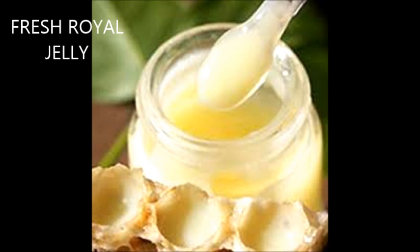Royal jelly is a secretion that is used in the nutrition of larvae as well as adult queens. It is secreted from the glands in the hypopharynx of worker bees and fed to all larvae. Royal jelly is used for queen determination.